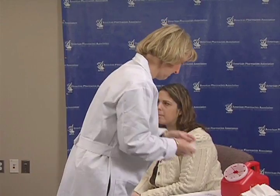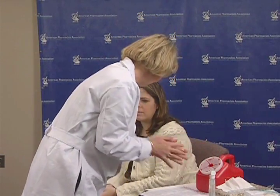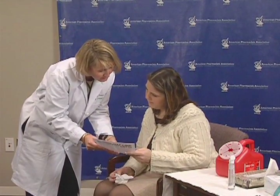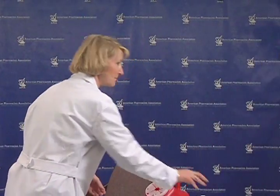Remove your gloves and wash your hands. Clean your workspace. Provide your patient with post-delivery counseling and follow-up instructions. Document the immunization given while maintaining compliance with all legal requirements. If the vaccine given was part of a series, you may want to consider scheduling your patient for the next injection needed.